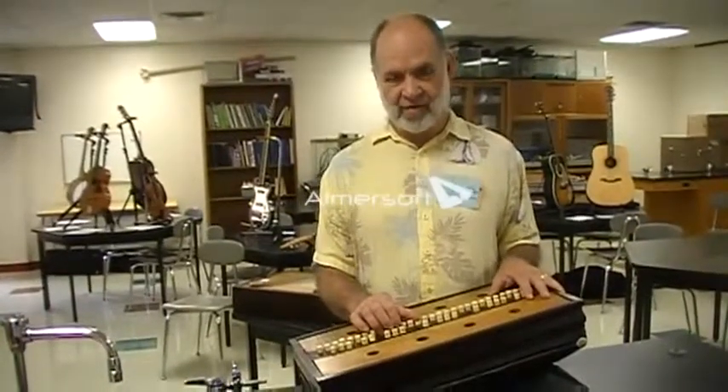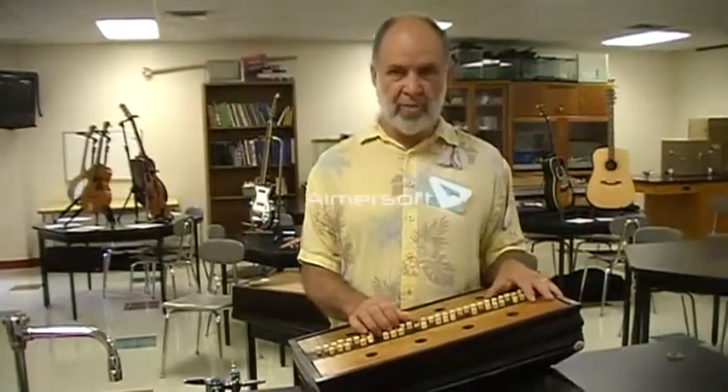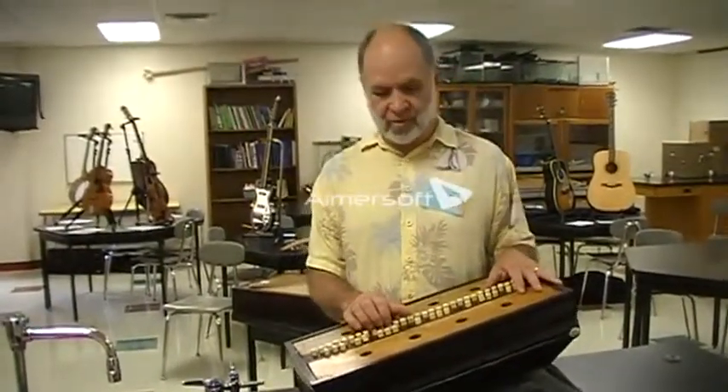Here you have something extremely unique. You were just telling me that you think this is probably the only one around that still works. What is this device? When he built it, he called it a Melodion. It's labeled here — Deep Bartlett, Concord, New Hampshire — so it's probably 1830s or 40s it was made, and it's a reed instrument. It works on pressure, unlike most of the pump organs that work on vacuum.